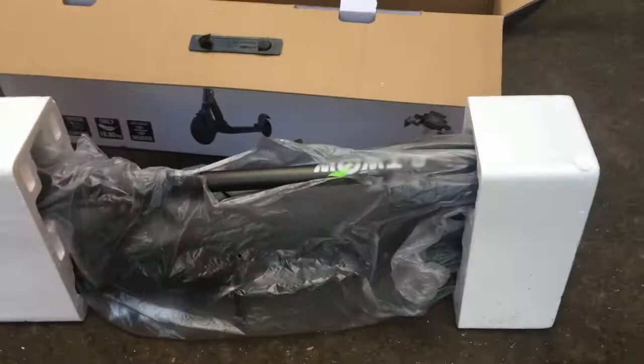Very well packaged. I'm holding the camera with one hand. Let's see if I can get it out — it's very heavy on the front end. That's what's in the box. So let's take this off, and this. Got the styrene packing, and we've got a bag. Our wonderful folded scooter.